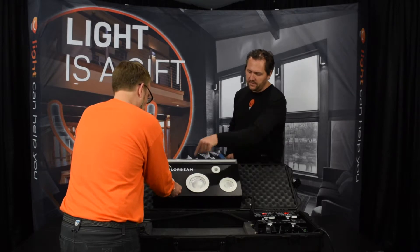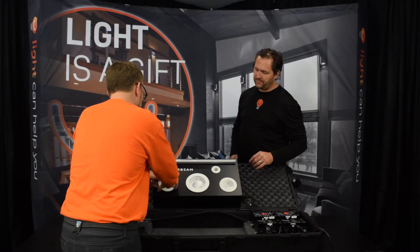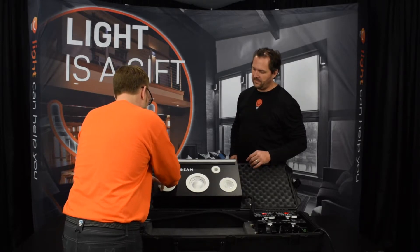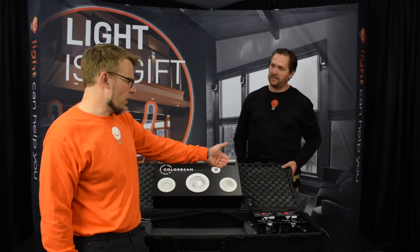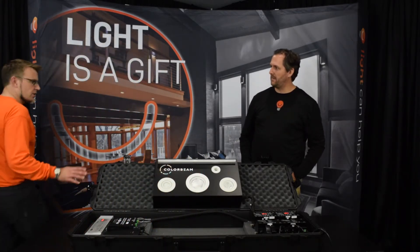Can we control each individual light, or put them in zones? Each individual light has multiple channels, so depending on how you wire it, you can wire multiple fixtures into a zone, or wire them individually so each light is its own thing — controlling the color of this one separately from that one. You're just sending the low voltage signal out to each one.